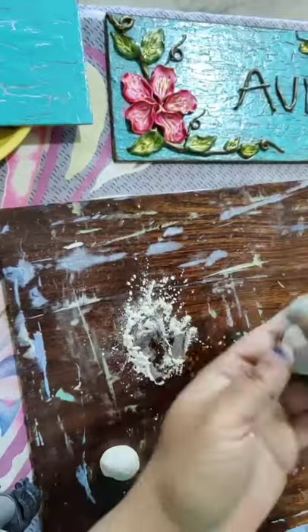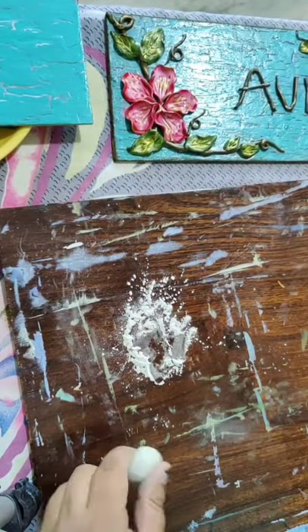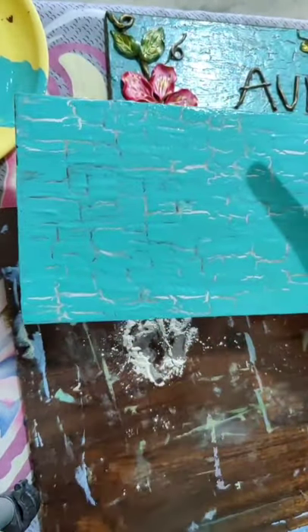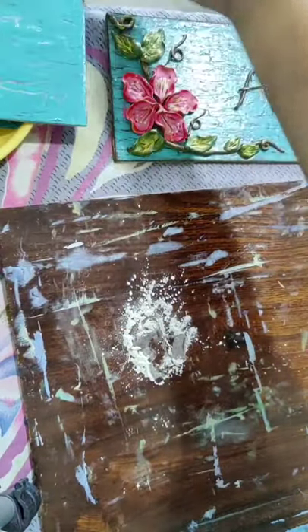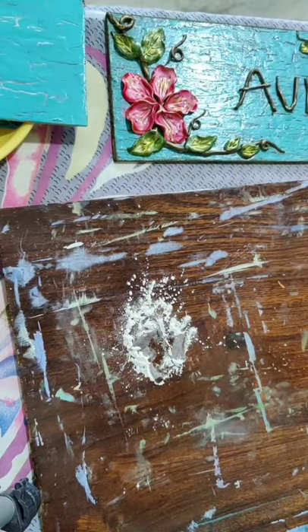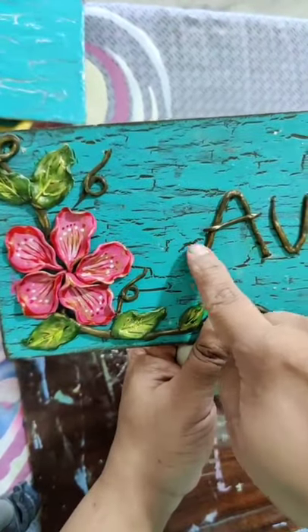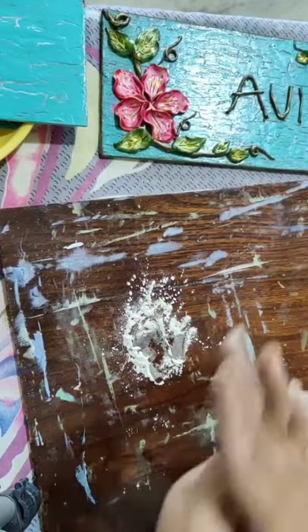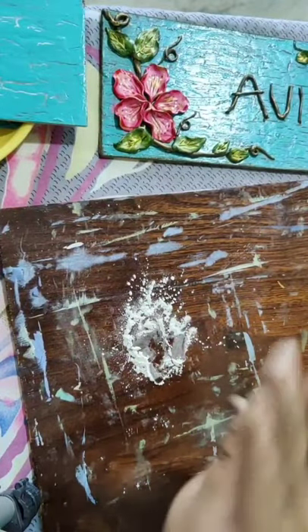Can we use gesso? You can use gesso but the thing is we need the base color. We are not doing any separate base coat - we are using the color directly. You can see the brown color there. So no need to give a base of gesso.